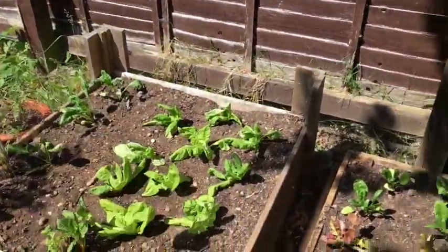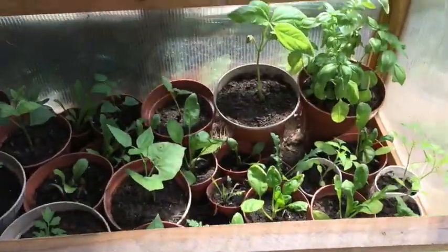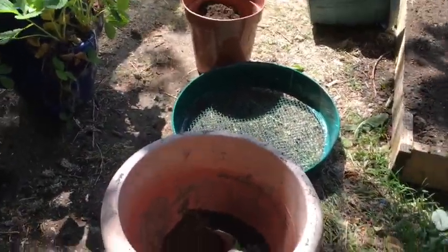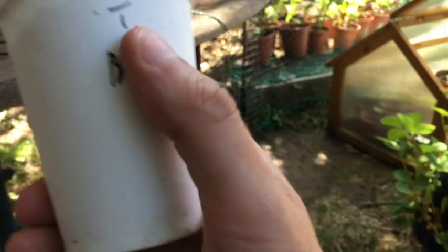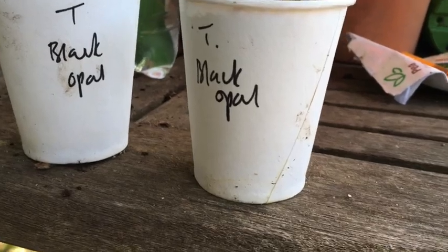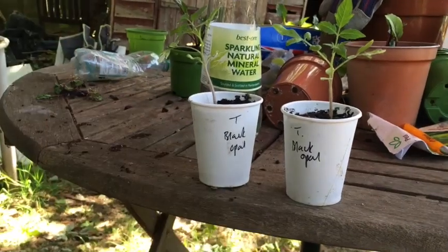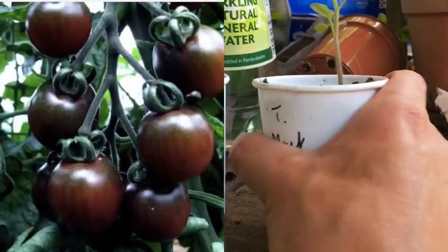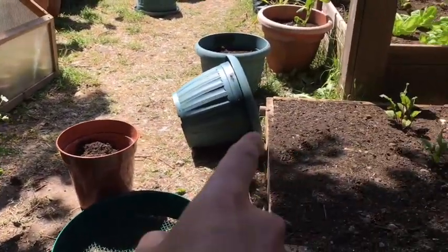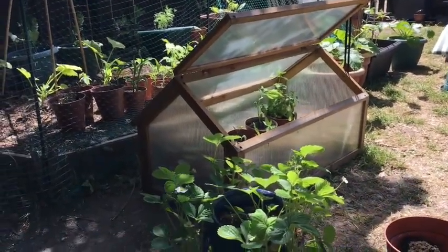The lettuce beds are looking cool. I'll give you a full walking tour of the garden at the end of the episode. For now I need to get on and pot up some more of this stuff. First job is to pot up these tomatoes. Here are the ones I got from my friend Emily - they're called Black Opal, which I haven't grown before and I've just looked them up. They look pretty cool. There will be a photo arriving on the screen.